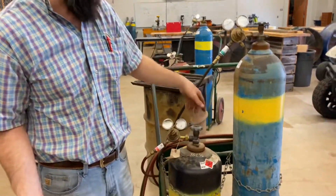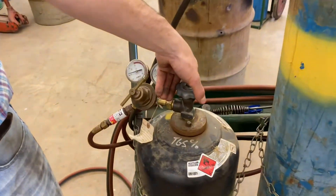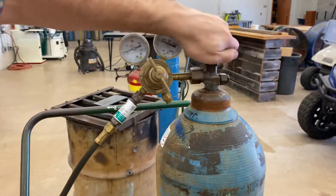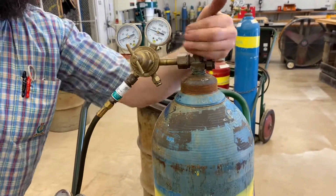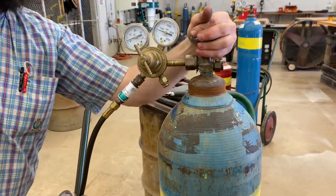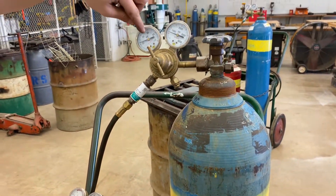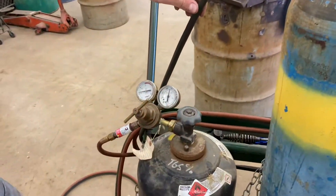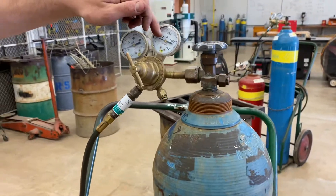Next we're going to turn off the tanks. I'll turn off the acetylene tank, then turn the oxygen tank all the way off at the tank valve. Notice though we still have pressure in the gauges — I still have pressure in both the line pressure gauge and the tank pressure gauge because I haven't bled the system yet.